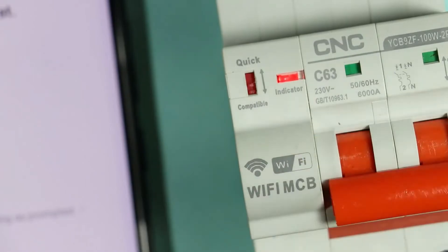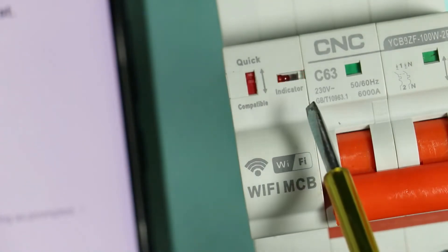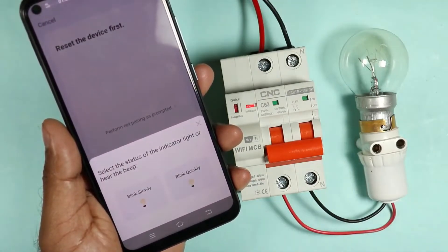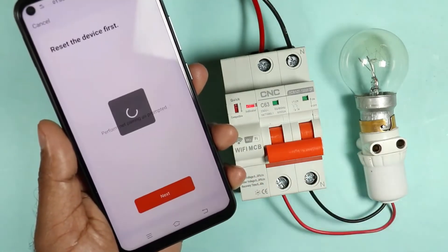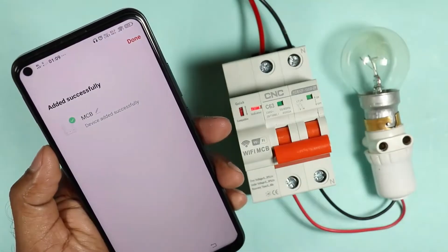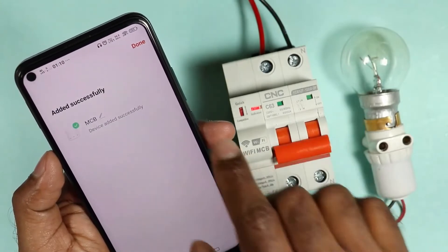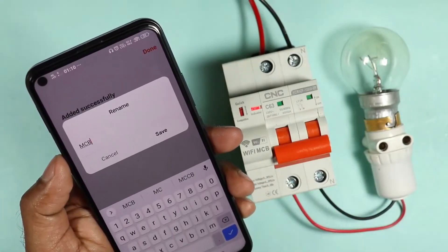First you have to push this button downwards and after waiting for a few seconds, push this button upwards. You can see the indication starts blinking. If this indication is blinking fast, it means your MCB is generating a wifi signal to connect. I am clicking on next, and you will be asked whether the indication is blinking fast or slowly. It is blinking fast, so I will click on 'blink quickly'. It will start connecting with the MCB. My cell phone is now connected with this wifi MCB. MCB is written over here because I previously connected my phone. When you connect for the first time, something else may be written. You can change the name by clicking over here — for now, let it be MCB.